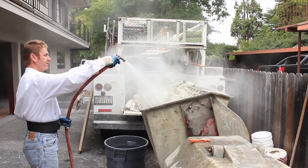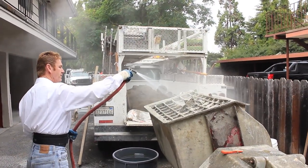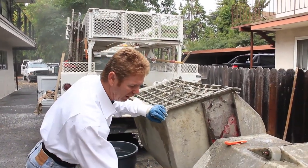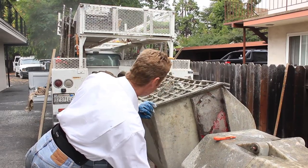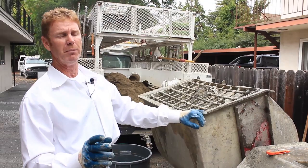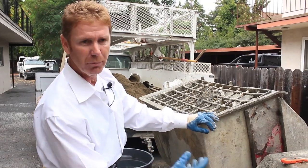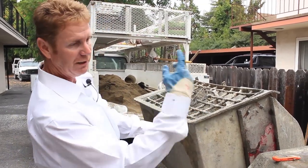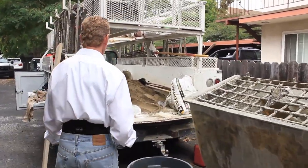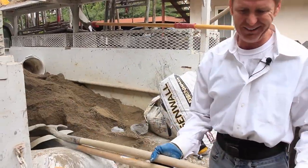Now I have three to five minutes to mix this, so I'm going to turn the blades off. This particular material takes three to five minutes to mix. If you have a full wheelbarrow or a full mixer of it, we turn the blades off and only turn them back on when we take it out, because you're not supposed to over-mix this particular material.